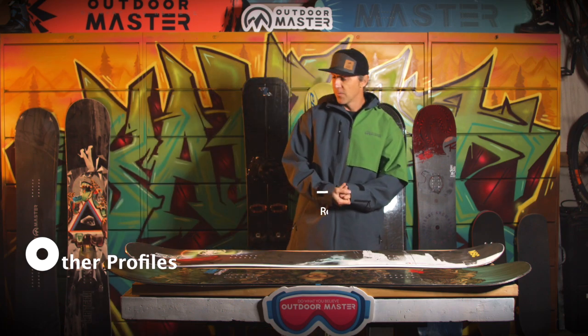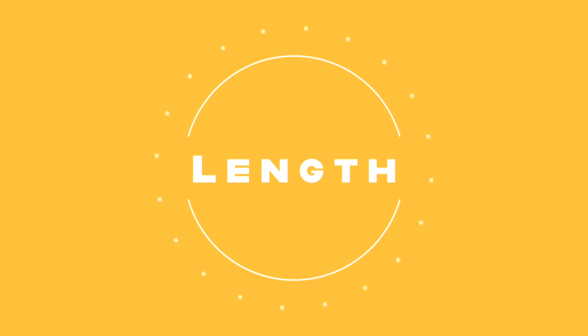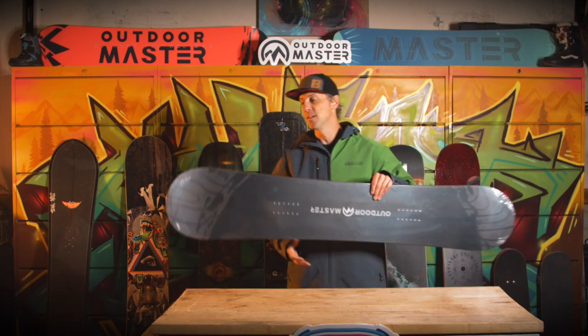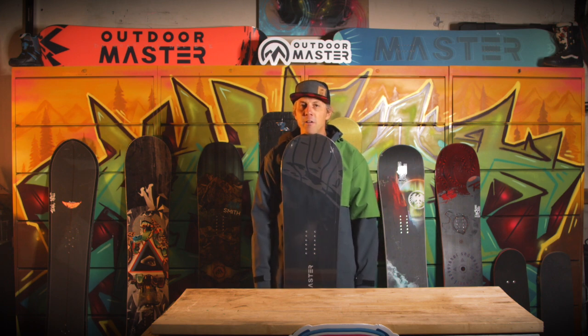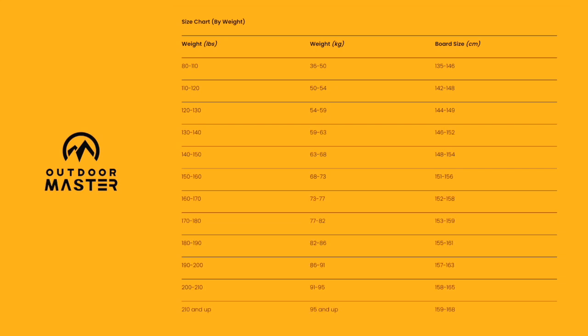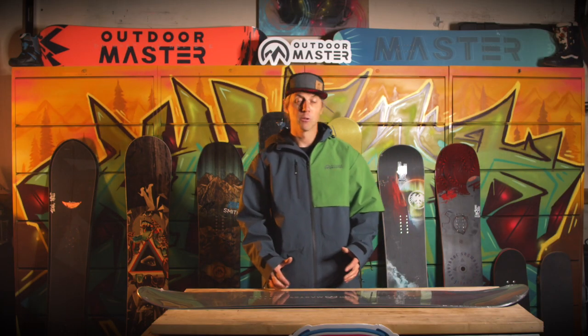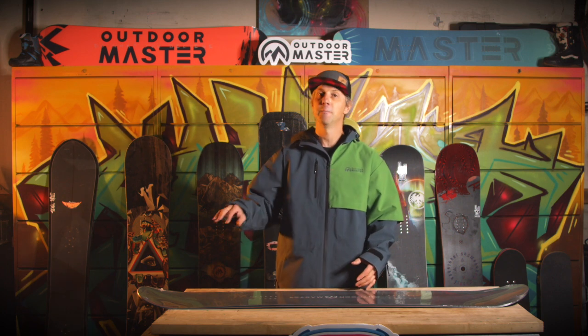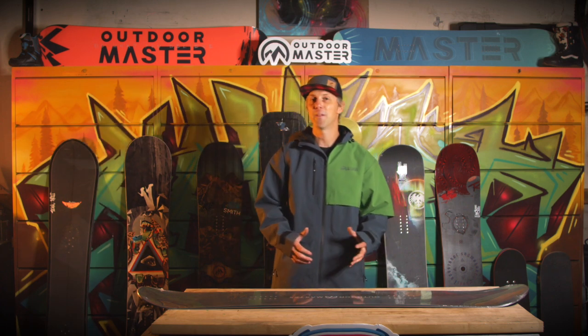As a beginner selecting a board, there are a couple of main things to keep in consideration. This board in front of me is 158cm long — I'm about 182cm tall, so you can see this board comes right up to my chin. There'll be charts on different manufacturers' websites giving you a reference based on your height, weight, and what style of riding you're hoping to achieve. Your first board you might outgrow quite quickly, especially as you learn your turns in the beginner area, and you might want to upgrade within that first season.